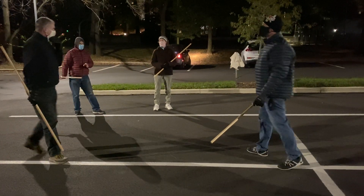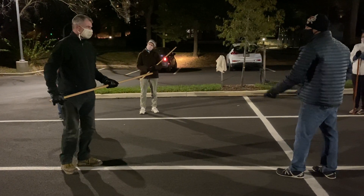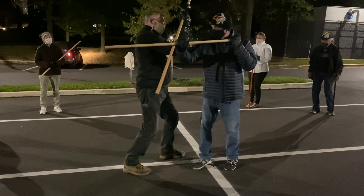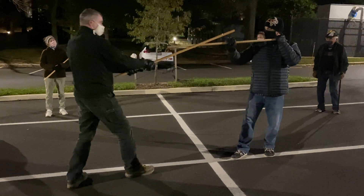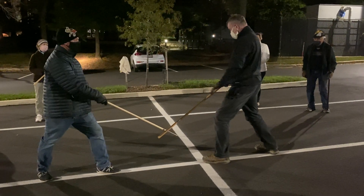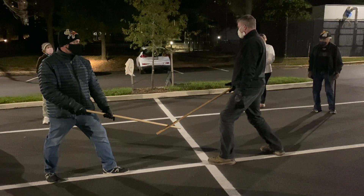Same basic thing. I think where people are having trouble with the jo is they're moving themselves last. They're moving this, and they're pushing them. I'm moving here, and then I move here, and I connect with myself. He connects to himself — this is neutralized.